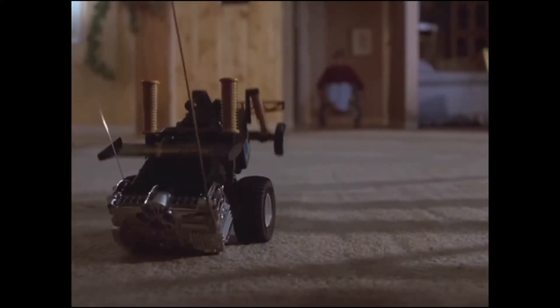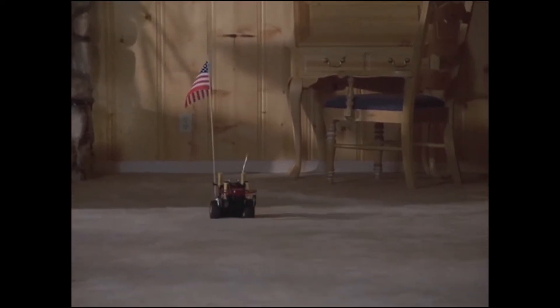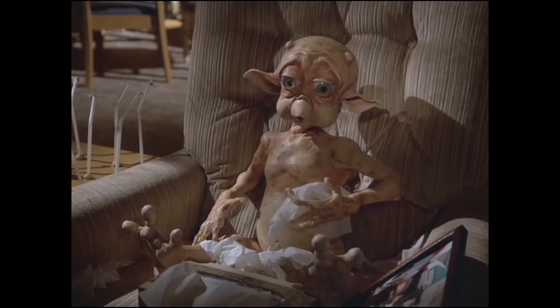Originally released in 1981, Mac and Me was an amazing movie about a boy who's out of place, and then he meets an alien. And of course, the alien's out of place. And then the government's after him. I don't want to spoil it, but I think you get the idea.